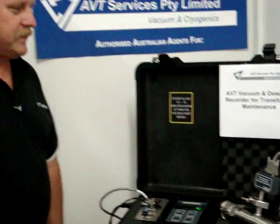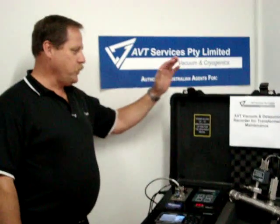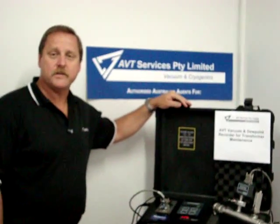Good morning, my name is Phil White from AVT Services. We're here to talk today about our new AVT vacuum and dew point recorder for transformer maintenance.